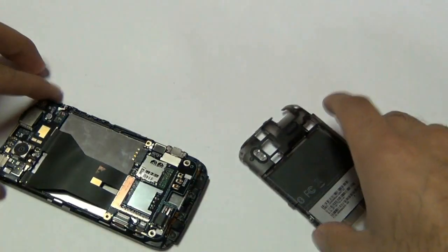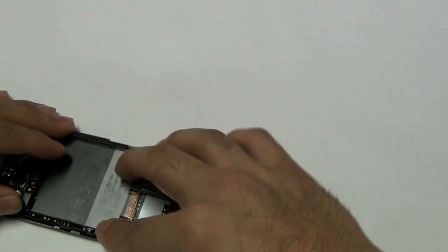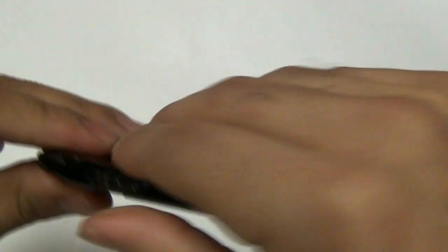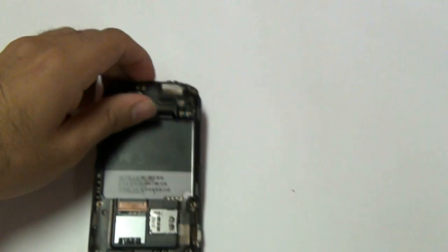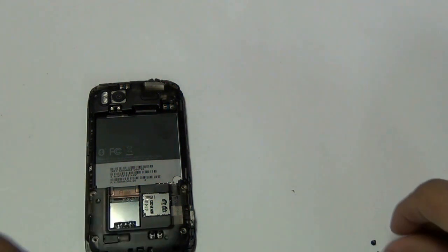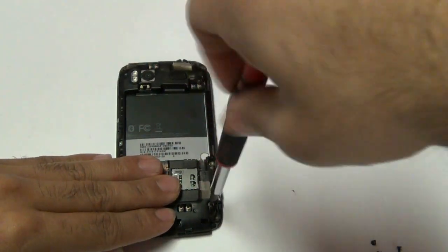Go ahead and take your back housing plastic frame and place it in place. Make sure the clips are properly secured. You want to make sure that this is sitting flush — you want your phone looking as factory as possible, so make sure all the clips go back into place and snap in with no loose ends anywhere. Once the back plastic frame is properly put in, go ahead and put those six screws back in place.